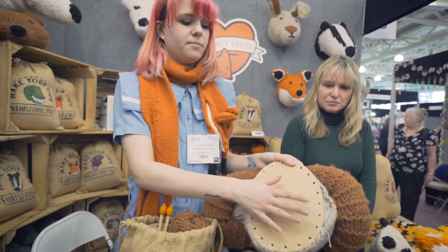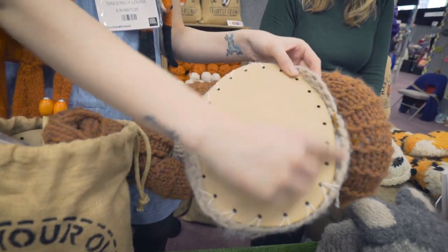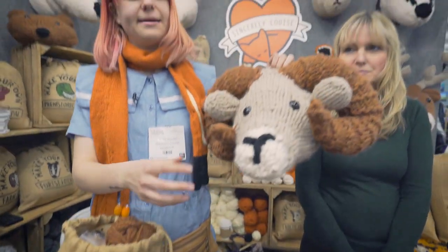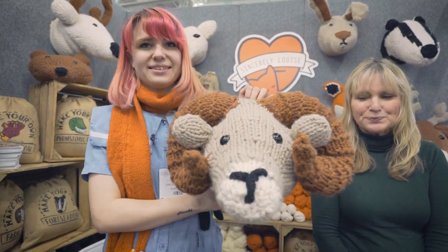Then you pop the laser-cut back in and sew it up along the edge, stuff it, sew it up, and once it's all sewn up it will just hang on any wall super flat. They're like proper faux knitted animal heads.